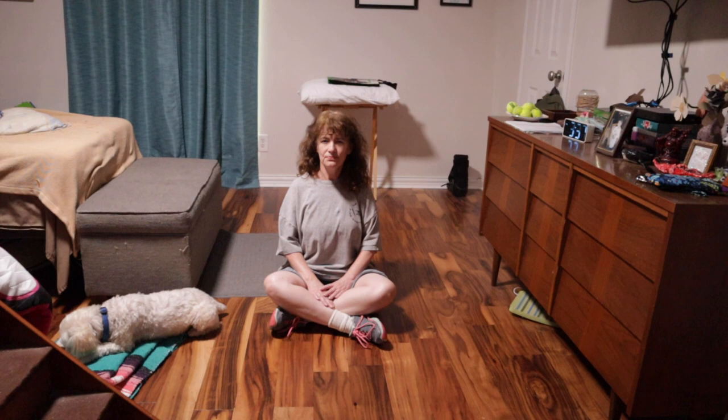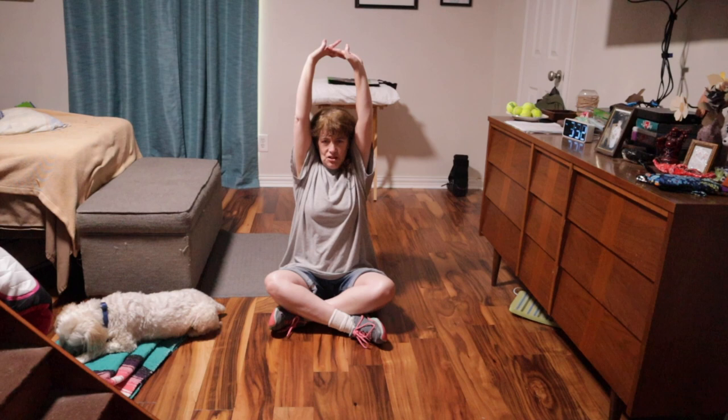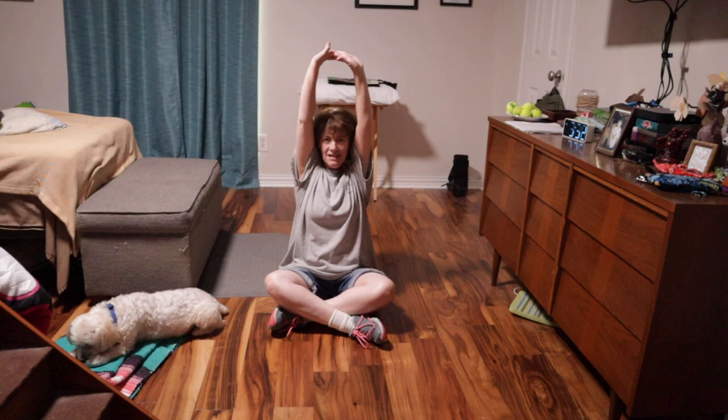The last stretch we're going to do is latch your fingers inside out where your palms are towards the ceiling and just stretch. Don't break this hold. Then bring them down in front of you and push out, then bring them back up and push towards the ceiling. Do it two or three times.